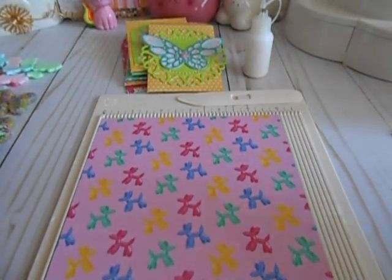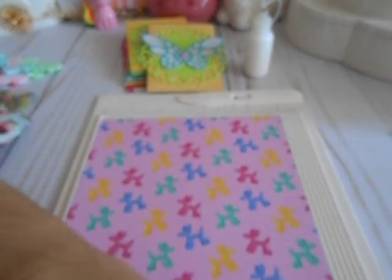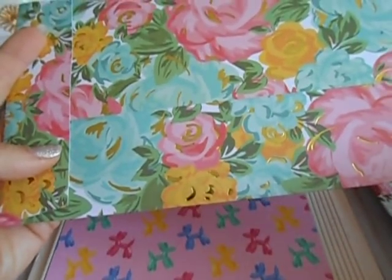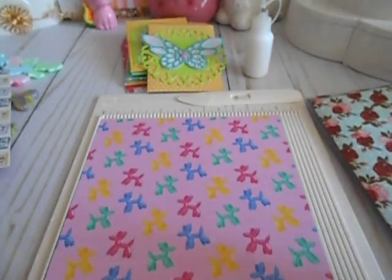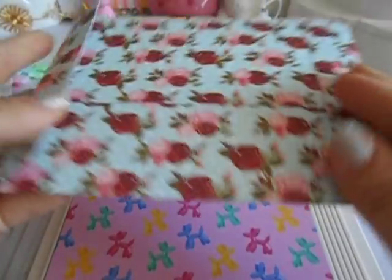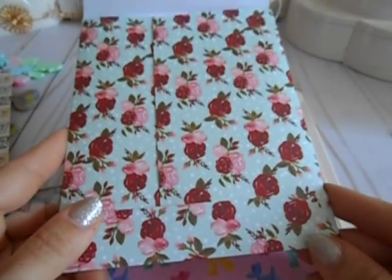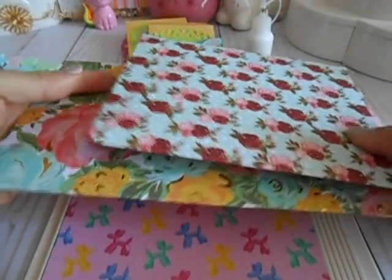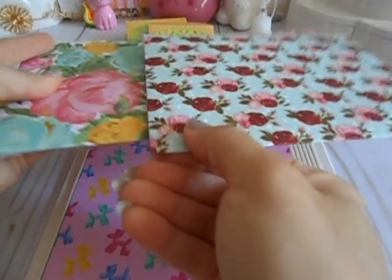Hey ladies, happy Sunday! I'm coming to you with a little tutorial. I had a couple of ladies reach out to me because they had seen that I did a bunch of these using a tutorial from Patricia, who uses a 12 by 12 sheet. Then I did some more and wanted to use my 8.5 by 11 sheets, so I followed that same tutorial just using those. You'll see the difference in size, and I love both sizes.